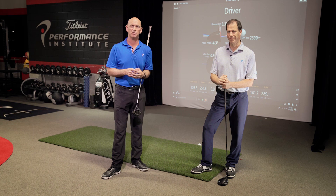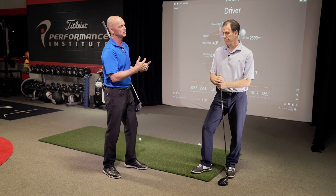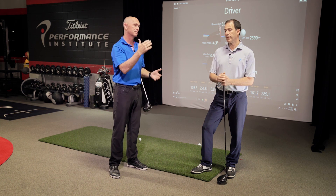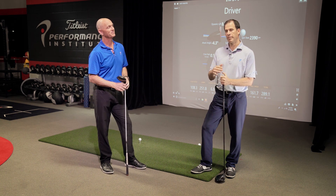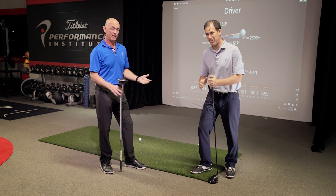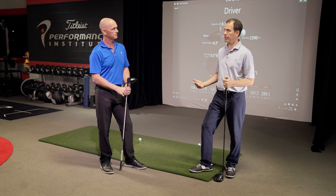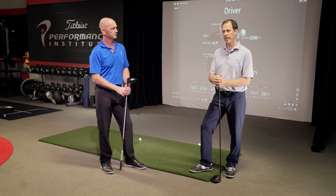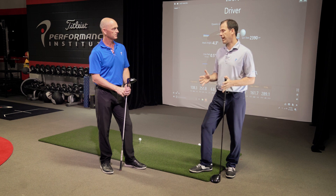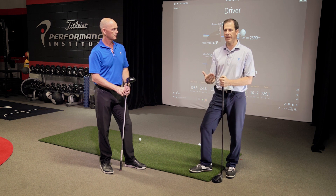Hi, I'm Dave Phillips. I'm here at the Titleist Performance Institute. Today we're talking about the driver and hopefully getting some people more distance with maybe not an increase in club head speed. The big point is that a lot of people think if they're going to hit the ball farther, they have to swing harder. But sometimes people just aren't optimizing what they're doing. Technology can help us figure out how to hit farther, and everybody should get in front of a TrackMan or launch monitor to see if what they're swinging is optimized.